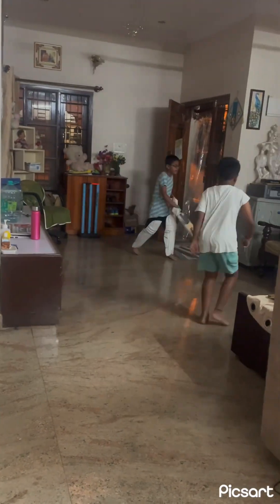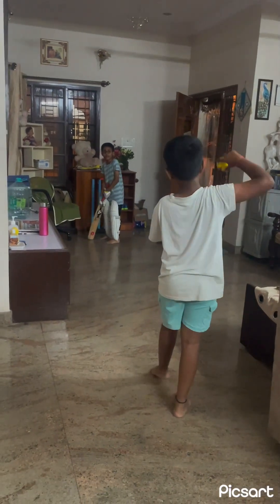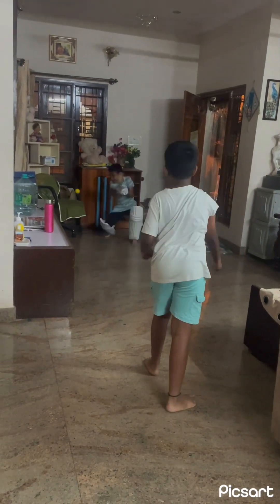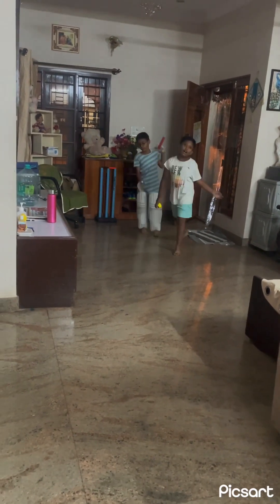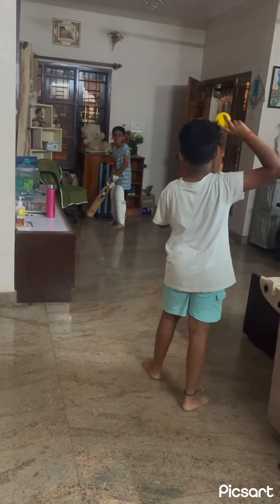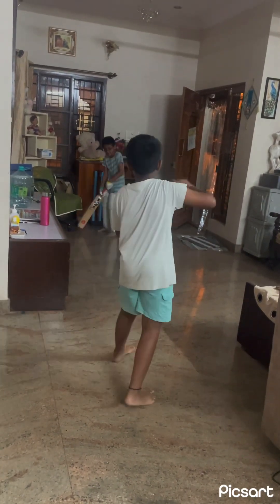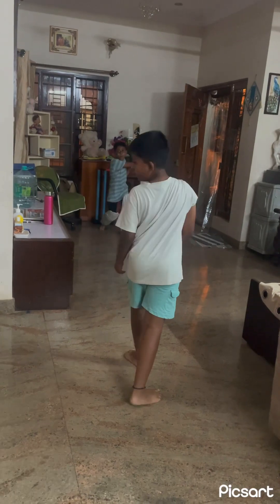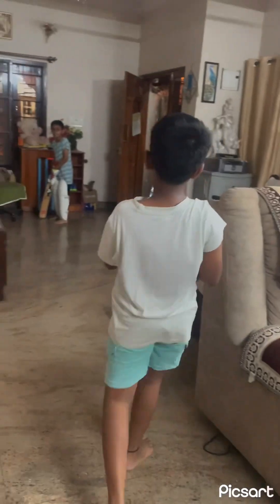Now guys, we're gonna teach you how to direct throw. Put it — full toss, time to full toss. After full toss I will teach you how to direct throw. Time to full toss — sorry, I don't know, it's a wide. Nice guys, it's a straight drive, it is a four.